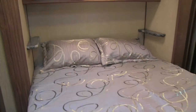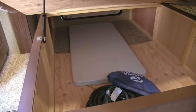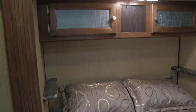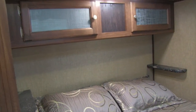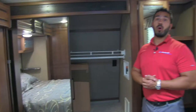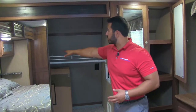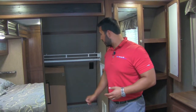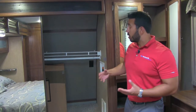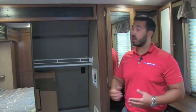The bedroom of the 319 features a full residential 60 by 80 size queen bed, and you'll notice storage underneath that can be accessed both from inside here and from the door outside. On the sides there are shelves — perfect for a cell phone or a glass of water. There's additional storage up top with an LED light, and since it's all in a slide, it's a full walk-around bed. Up at the front of the RV there's good shelving space, a hanging rod going all the way across, and excellent floor space. If you want a washer and dryer, there is washer and dryer hookup, so you can fit a combo unit there.